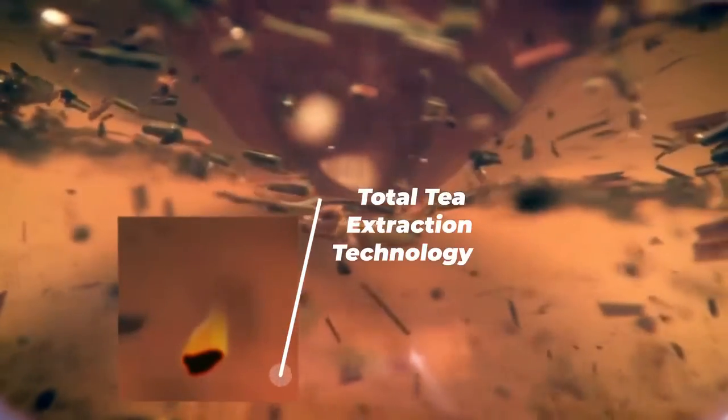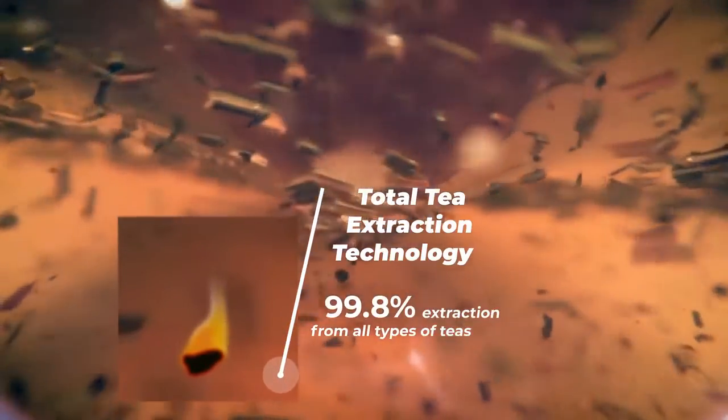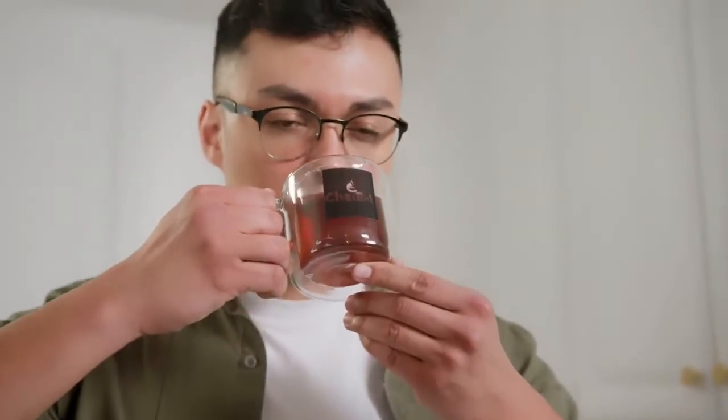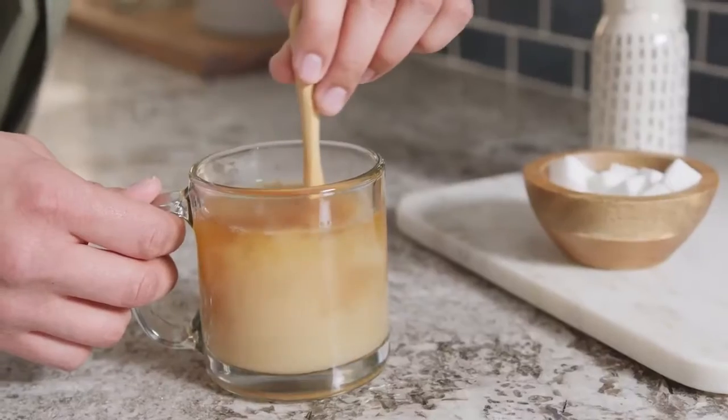ChaiBot's patent-pending Total Tea Extraction Technology extracts 99.8% of tea molecules from any tea leaves or teabags, providing you with the richest flavors and most consistent taste you've ever experienced at home, all while using less tea than traditional methods.